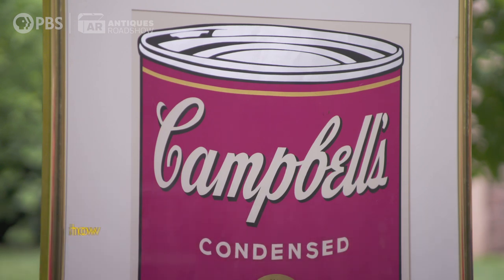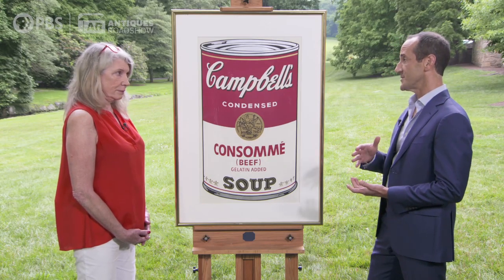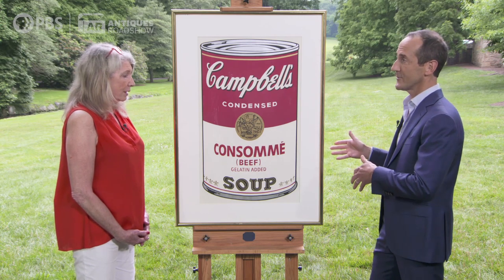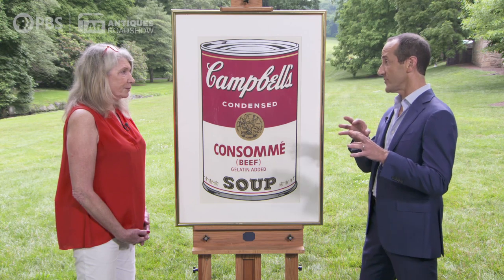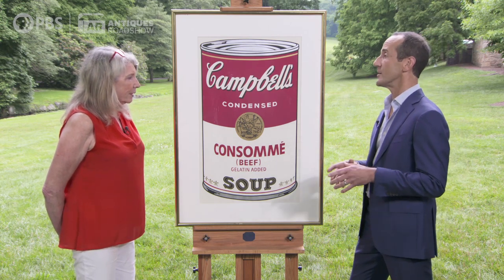It's actually a color screen print by Warhol from the first Campbell's Soup series that he did in 1968, which is a set of 10 different soup cans — all Campbell's Soup cans. These are based on a 1962 painted series that he had done and first exhibited at Ferris Gallery in Los Angeles.